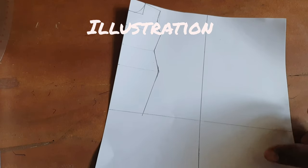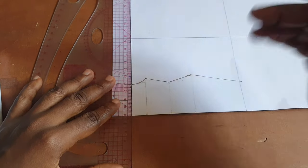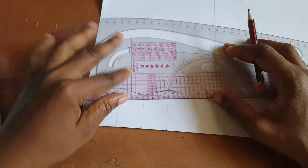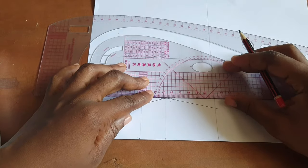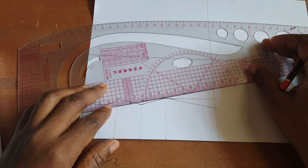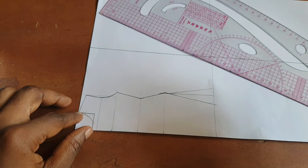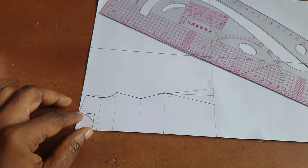I'm tracing my basic bodice pattern as an illustration. The first thing I did was to get the midpoint of my armhole depth from the hip point — I drew a straight line down. I also created a flare, but I did that when cutting my fabric, not on the pattern. There's no measurement to the flare; it's just to give freedom to the leg. You can also slash and spread the bottom part for more freedom.